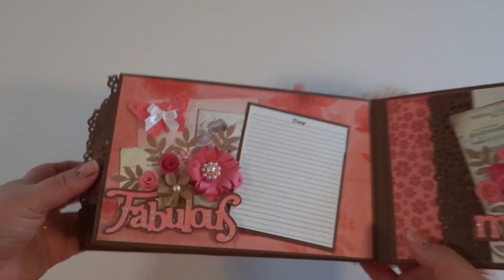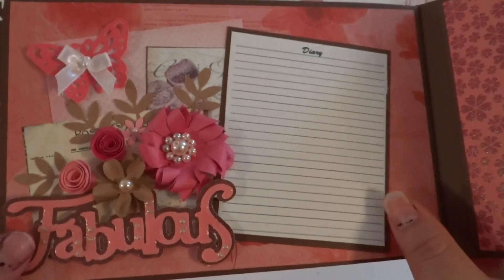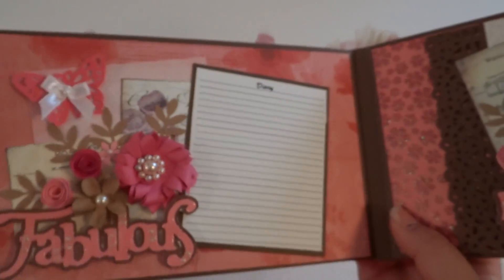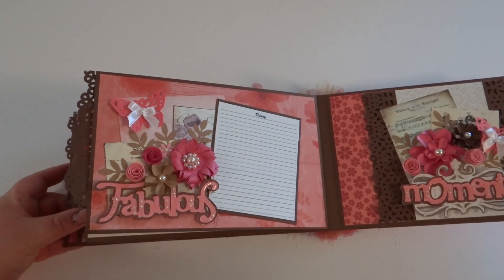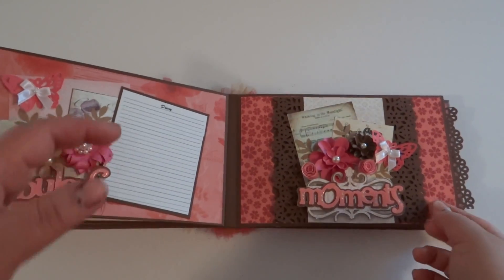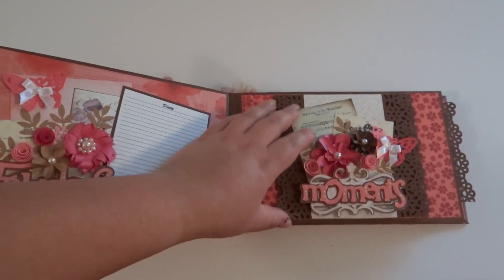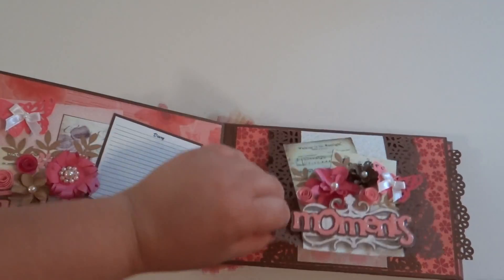So the next page — I thought this was cute — it's just a little diary entry. You can definitely make these on your computer. I think this image I got from Pinterest, but I didn't really like the font up there, so I'm probably just going to go ahead and make my own pretend diary entry pages — maybe make it into a book from my niece or nephew. And then this one is just a random collage — there's a music page postcard back there and then the flowers, and it's just a photo mat with the lace border.